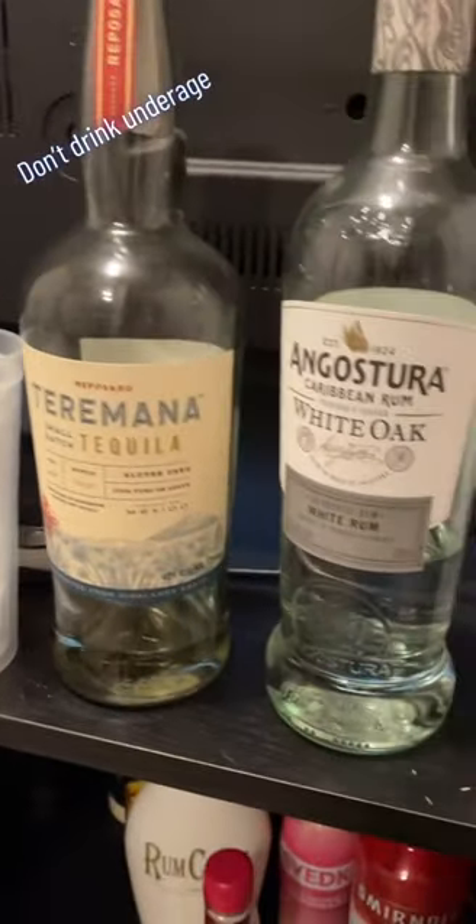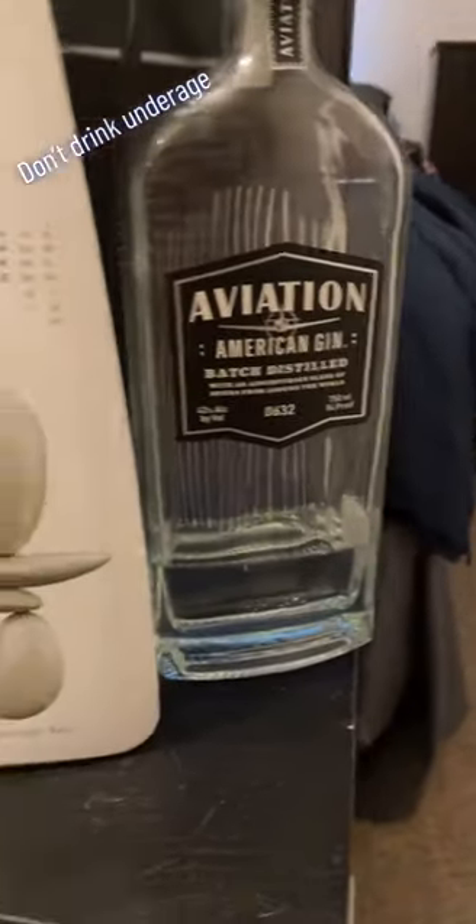The liquors we have are tequila, rum, soju, or sake, and then gin. I'm gonna kind of equal mix parts all of them, and I'm gonna top it off with a Squirt, so stay tuned.